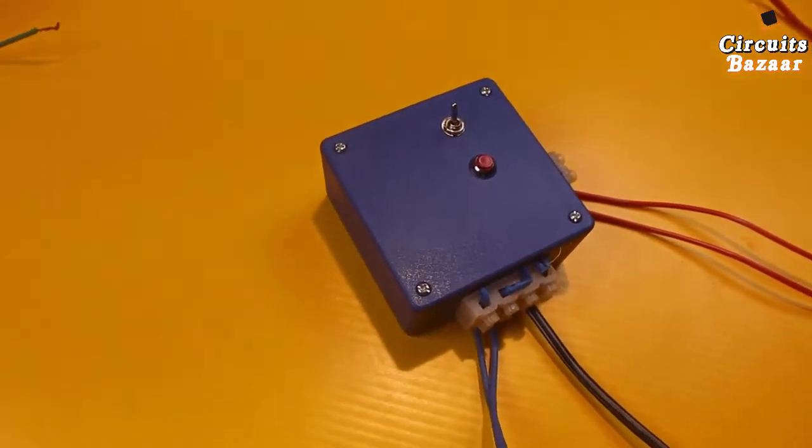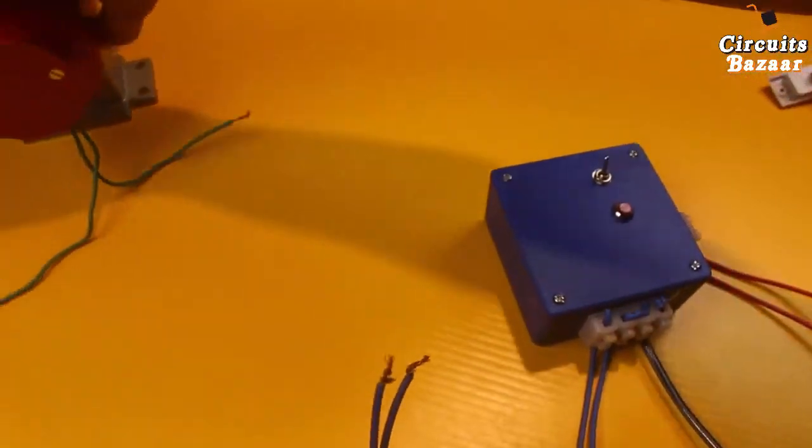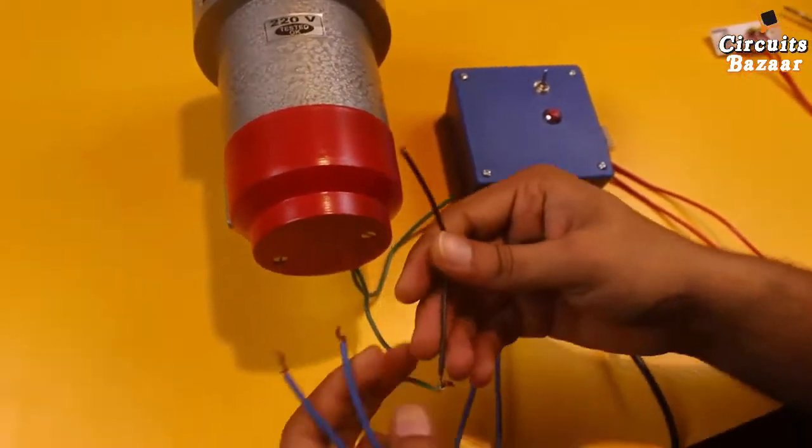Now I am going to show you the demo of the project. These two wires I will attach to the hooter — this is the hooter.